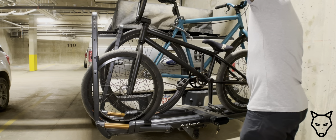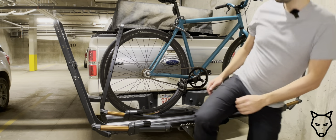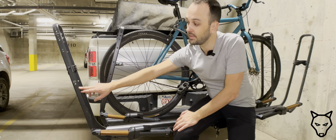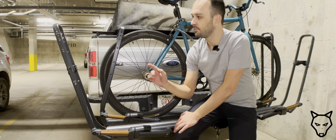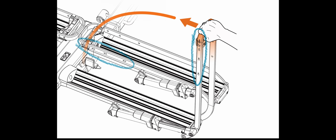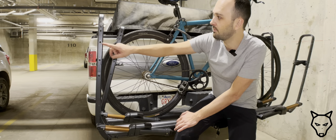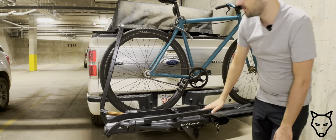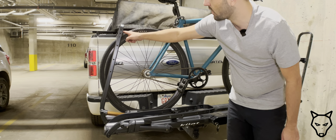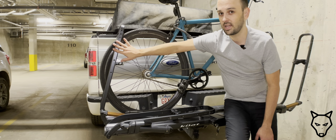Now let's talk about some things I'm not impressed about. Despite what Kuat's brochures show, the rear arm actually does not have any of the wheel size indicators that we see on the front arm. This makes finding the correct hole relatively difficult. It's easy to see when they're side by side, but when you close down the arm you're trying to count down the number of holes, turn 90 degrees, and reference which specific spot it is to ensure the bracket is in the correct place. I genuinely have no idea why Kuat has chosen to do this, because it makes it much more difficult to use the rack efficiently.